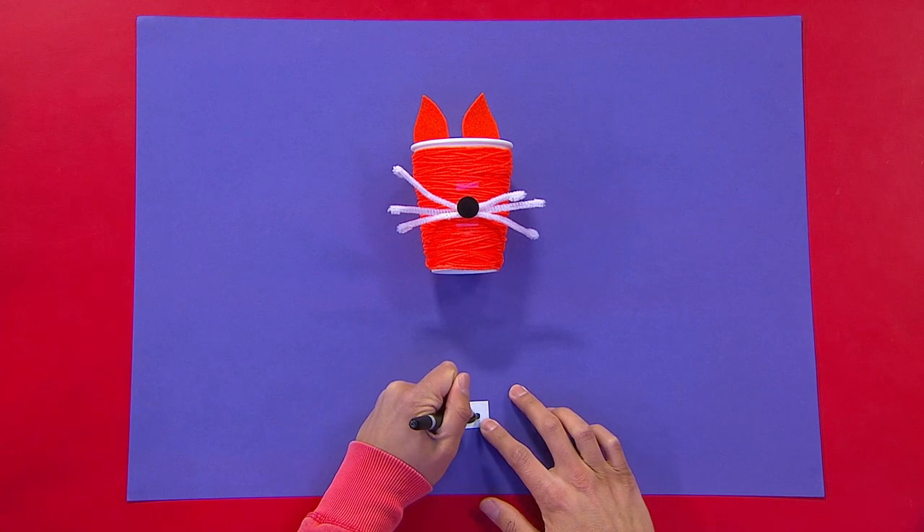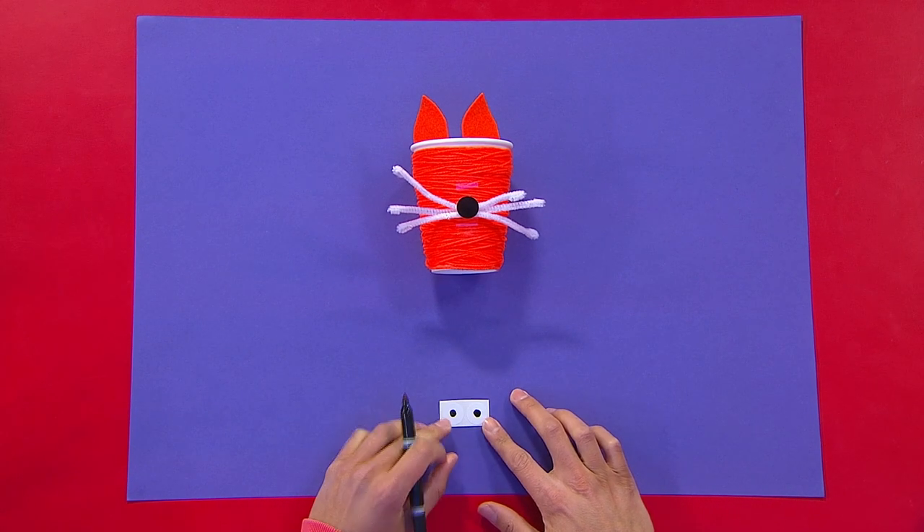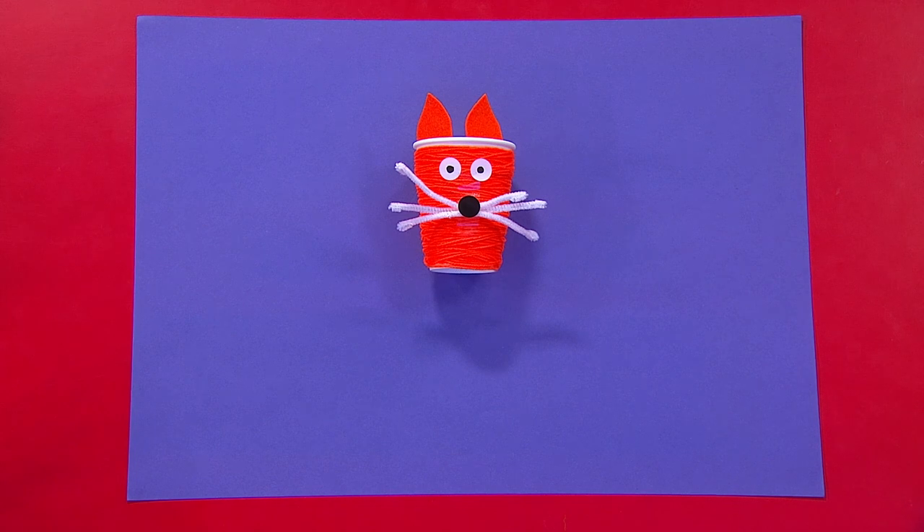Next, use a felt tip pen to draw eyes on your stickers and pop them on the front of your cup. Yes, looking good.